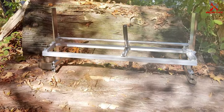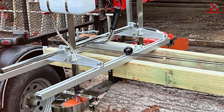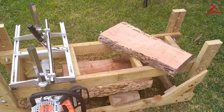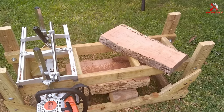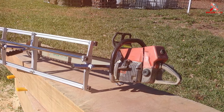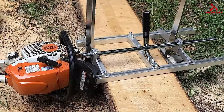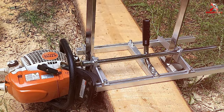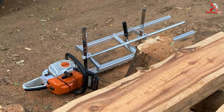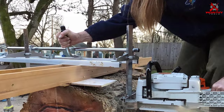Number seven: the Portable Chainsaw Mill with a 24-inch planking bar. Last but not least, if you're looking for a compact and efficient chainsaw mill, this one deserves your attention. The design is all about portability and simplicity — easy to set up and use even for beginners. The 24-inch planking bar provides versatility for various woodworking projects. Whether you're crafting boards for a deck or beams for a structure, this mill makes the process straightforward and is built to last through extensive use.